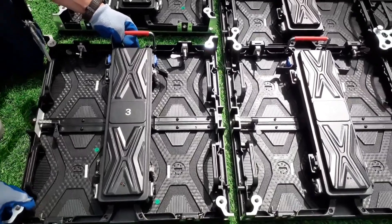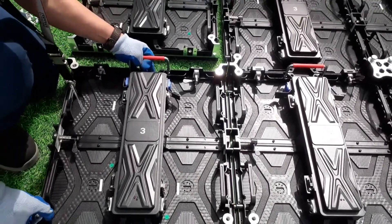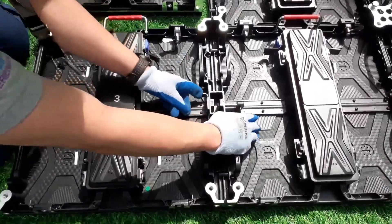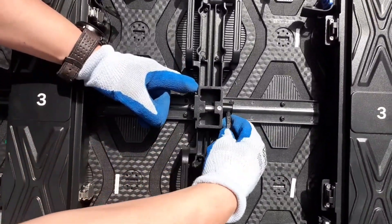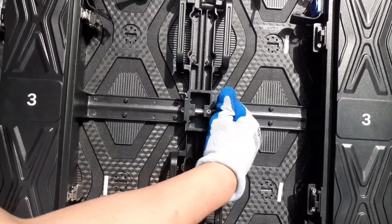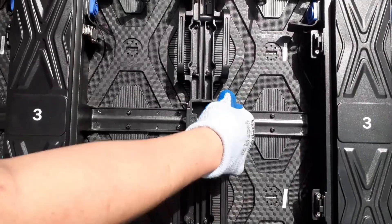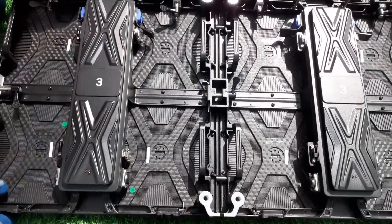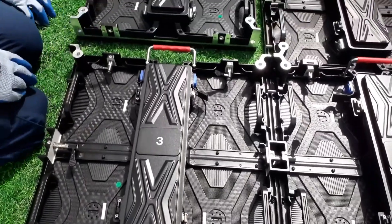When you're putting LED panels together you have to make sure they are aligned like that. Then press this one to make it go inside, then release, and then tighten it. It's aligned, it fits - aligned, it fits like that angle.